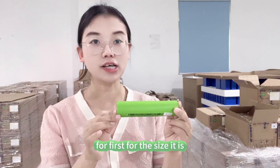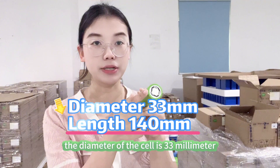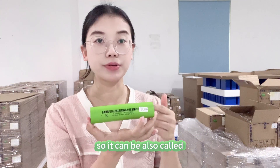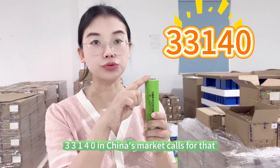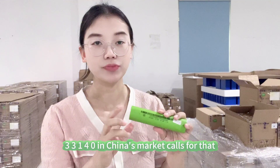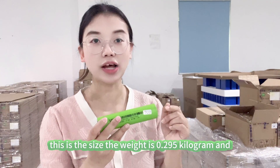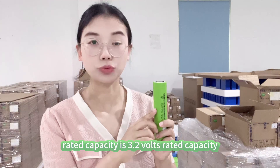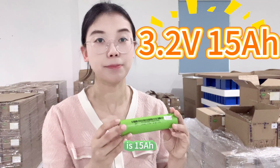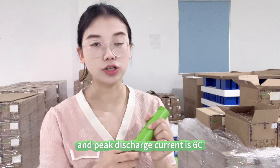First, for the size: the diameter of the cell is 33 millimeters, the length of the cell is 140 millimeters, so it can also be called 33140 — that is how China's market refers to it. The weight is 0.295 kilograms. The rated capacity is 50 amp hour, max continuous discharge current is 2C, and peak discharge current is 60 amps.